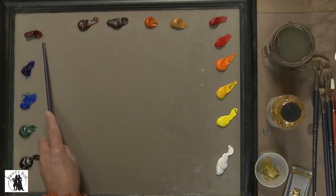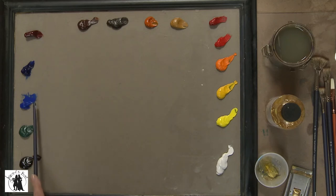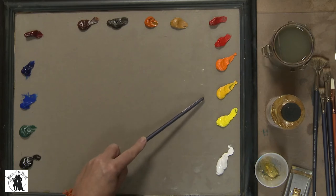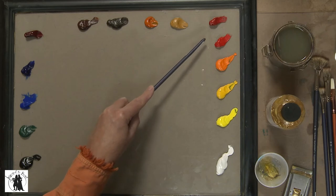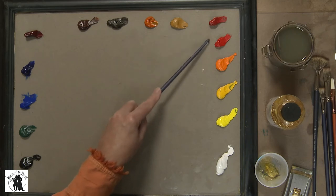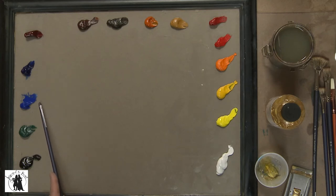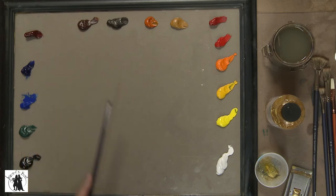Along here I have permanent alizarin, ultramarine blue, cobalt blue, viridian, and ivory black. So of the primaries, I have a warm and cool yellow, warm and cool reds — where cadmium reds are warmer and alizarin is a cooler red — and for blue, ultramarine is a warmer blue and cobalt is a cooler blue. So I have warm and cool of each of the primaries. Okay, so that's my palette and that's how I set it up every time.